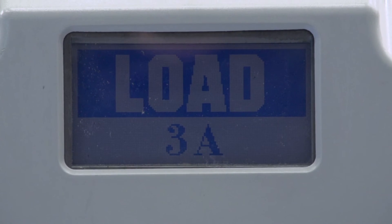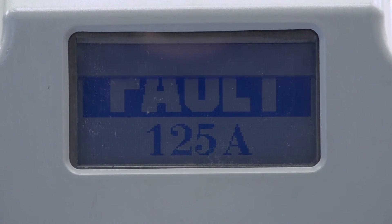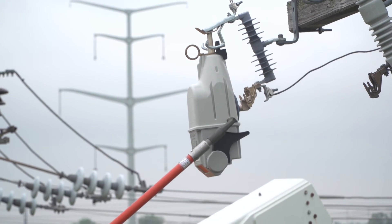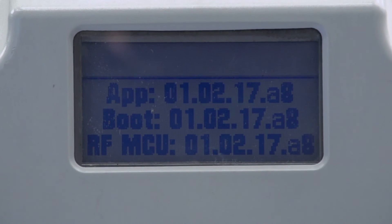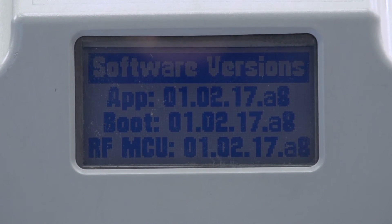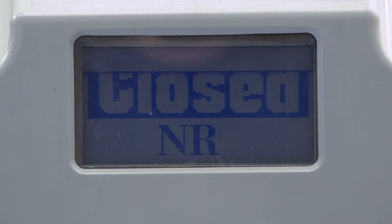LCD screen: Operational information is displayed on the LCD screen. To initiate scrolling through the different screens, operate the mode selector lever when the unit is energized. It cycles through the screens the user-specified number of times before returning to the normal screen. Refer to the written instruction sheet for more details.